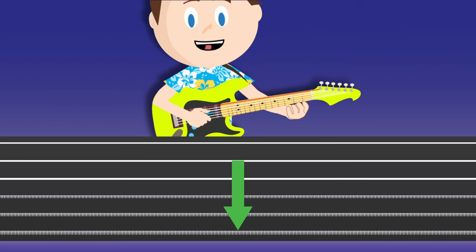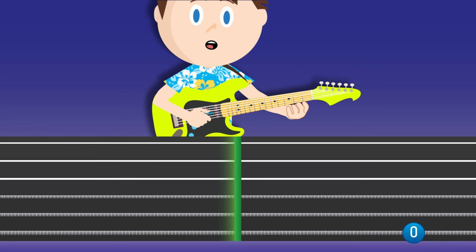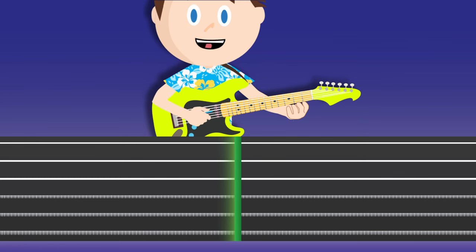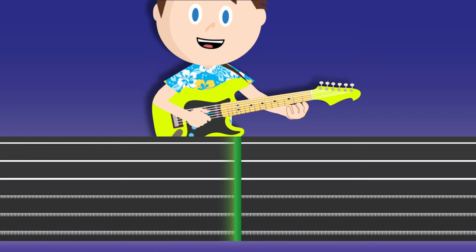Find the sixth string on your guitar now and play it. Now we see this number zero on the sixth string. When that number reaches the green line in the middle, you need to play the string. Let's try that now, and again. Now let's do two notes in a row. Let's do that again just to make sure that we got it. Now let's practice playing along to a beat — remember to play each time the number reaches the green line.